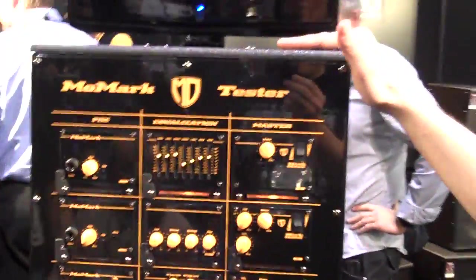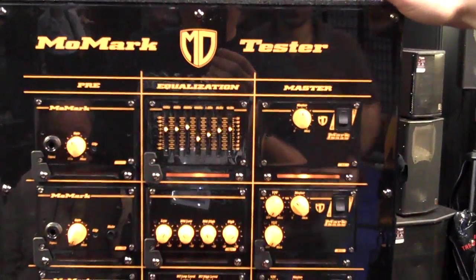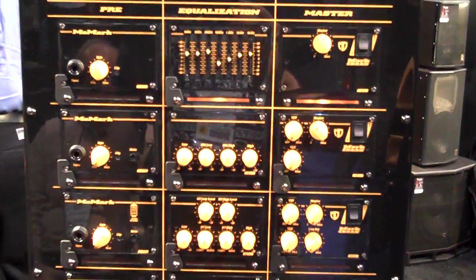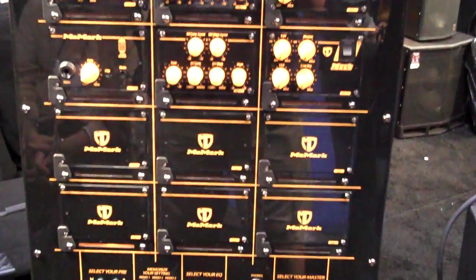What do we have over here? This is the MoMark tester. This will be featured at retailers and gives you the opportunity to compare different modules and different power amps, and hear the difference in real time.